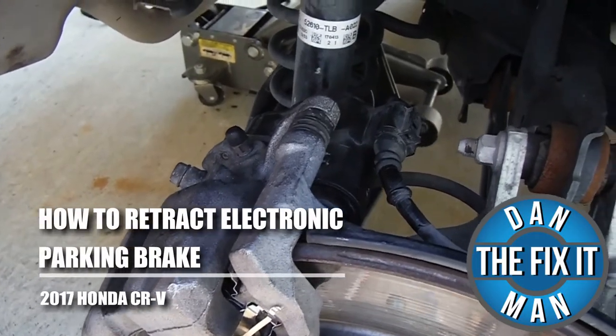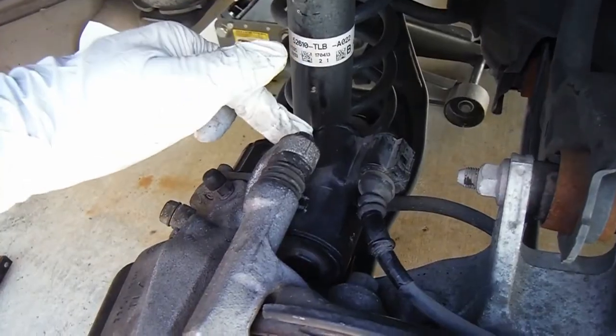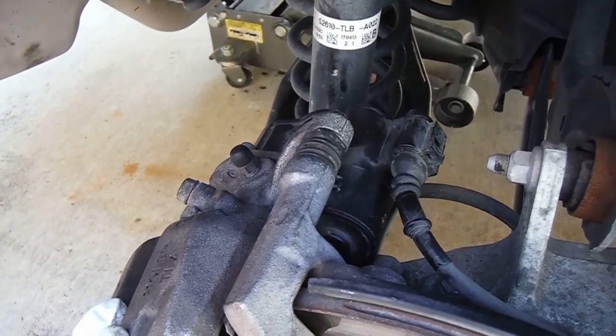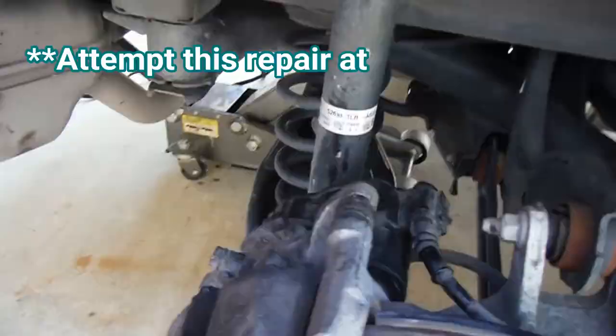Hey, what's up YouTube, this is Dan the Fix-It Man. Got another quick video here for you. I'm going to show you how to retract your rear brake caliper with an electronic parking brake. This happens to be on a 2017 Honda CRV, but I've used this method on a few other cars as well.